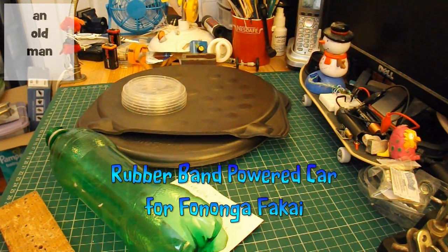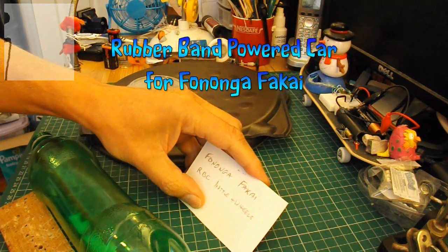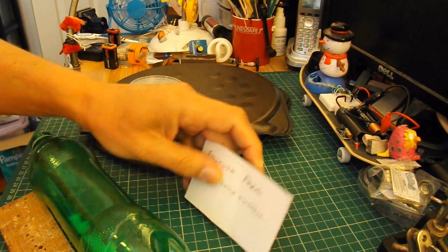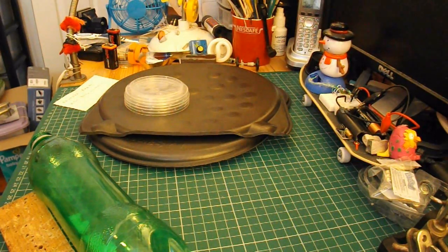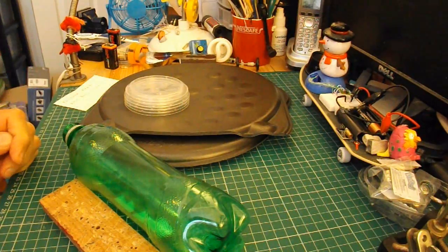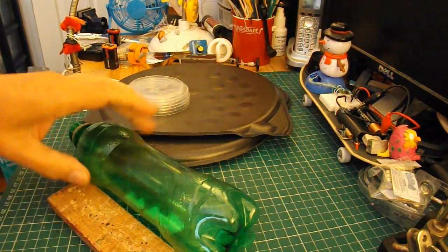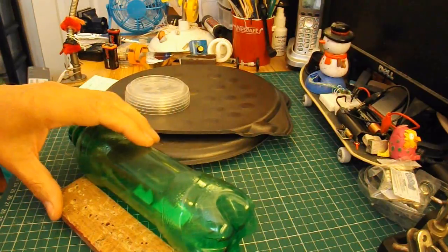Hi guys. I've got a request from Fononga Fakai to make a rubber band powered car using a bottle and wheels. I do lots of rubber band powered cars, I'm sure people have seen enough of them. So I want to try and do something slightly different. It's still going to be a rubber band powered car, using this plastic bottle for the body or chassis.